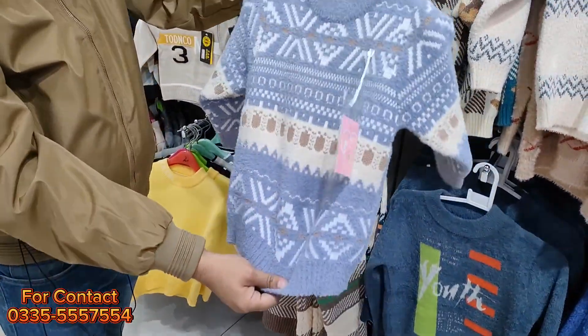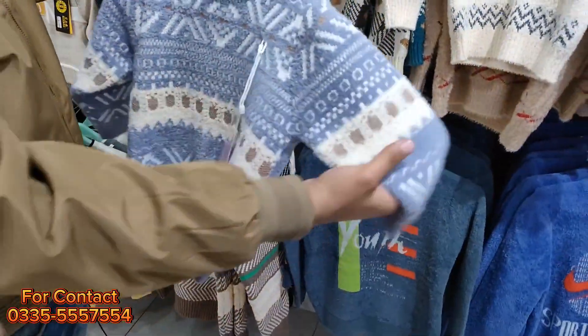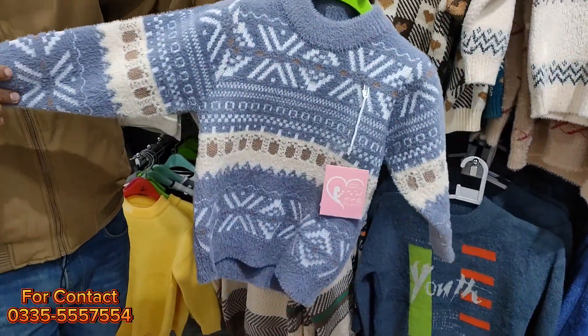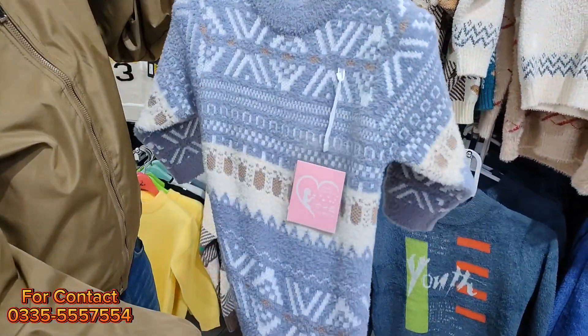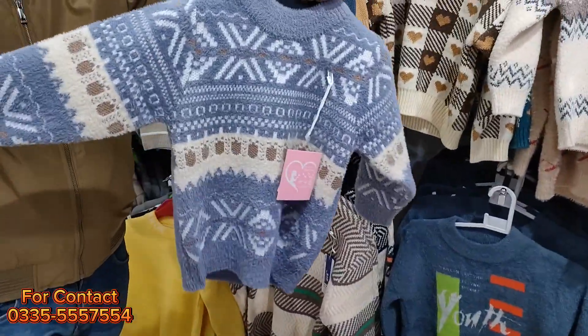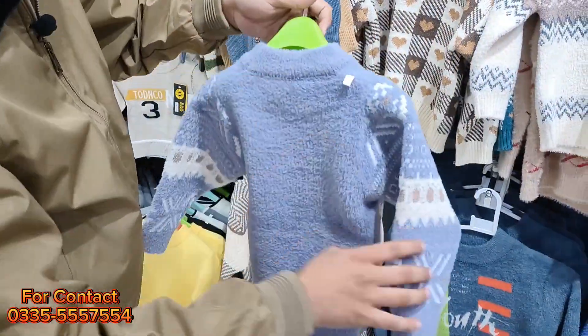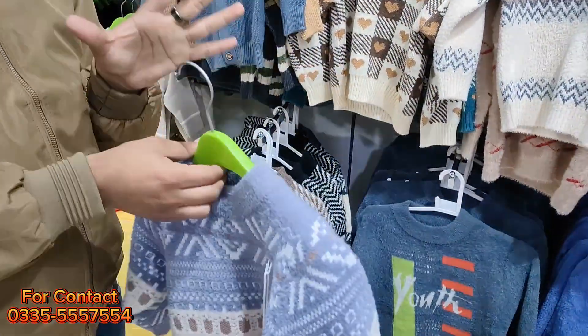Look at this color — there are many colors. There will be a video but the colors will not be finished. Look at this design — these are very small shops. You will find designs. You can see this — it is a back plane, it is very unique. The wearing look will be very good.